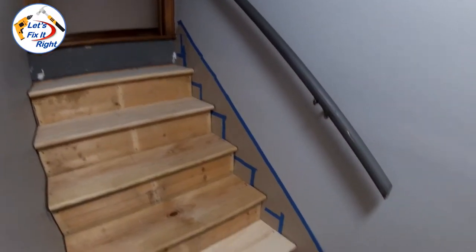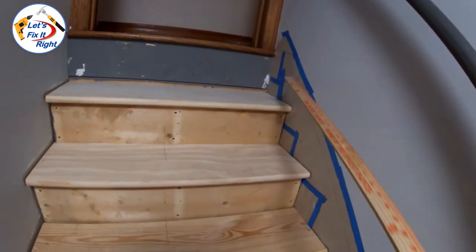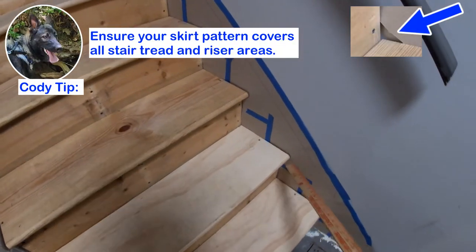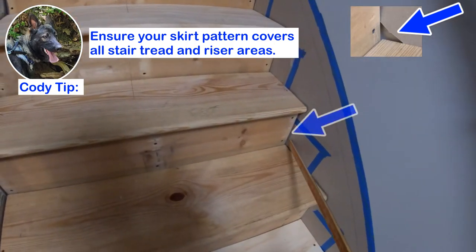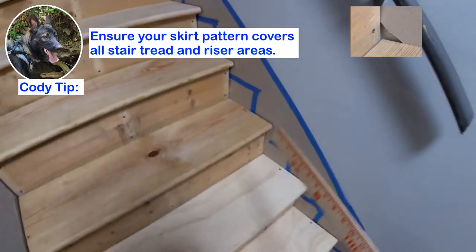This is my first stair skirt template taped into place. I added these squares to cover these bare areas because I could not get the paper template all the way down into the structure. The stair frame stopped me from positioning or pushing the paper flush with the corners of the stair treads and risers, so I taped these inserts or patches in place.